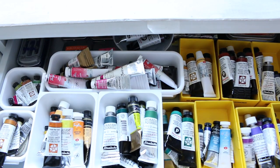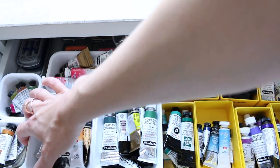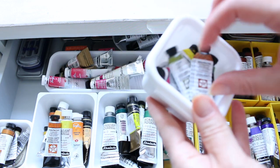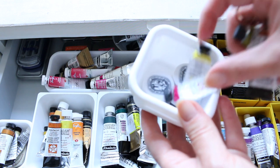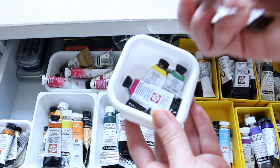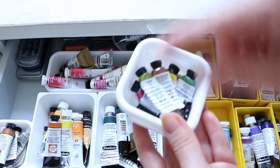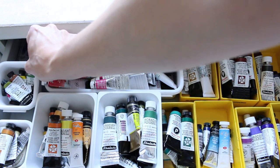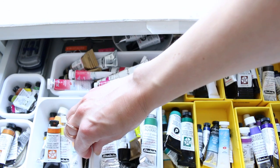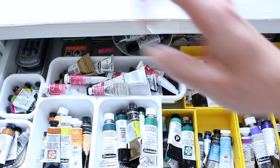Starting from here and going this way — what we have here is a little container of empties. I like to keep my empty tubes to know the colors that I actually used up. Sometimes I use them up on purpose, but these are colors I really really liked, so if I ever want to repurchase them or find other brand substitutes, I know which colors I use most.